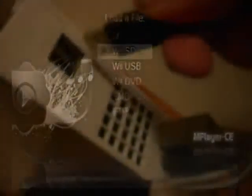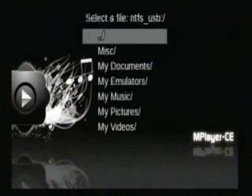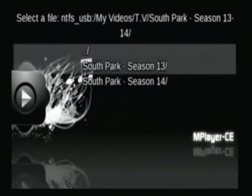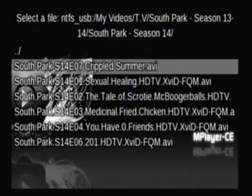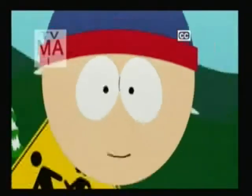Next, insert your USB device and go to wherever your video files are saved. Some South Park episodes. South Park's been around for a while.